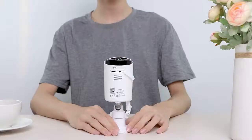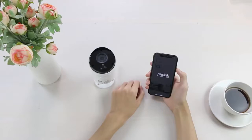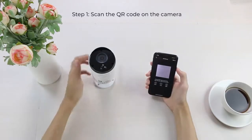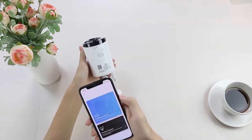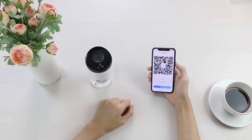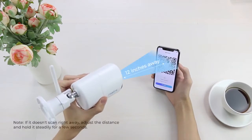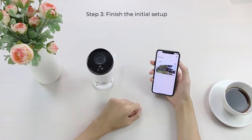Before setting it up, turn the camera switch on. Run the Reolink app and click the Add New Device button. Scan the QR code on the camera, then let your camera scan the QR code generated on your phone. Connection to the router succeeded — welcome to Reolink.